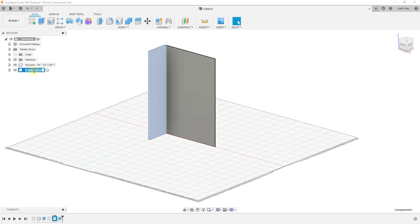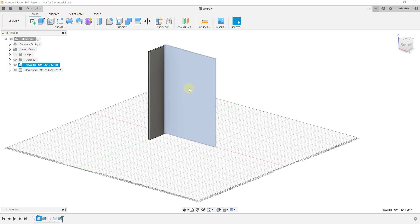I'm going to go ahead and label this as well. I'll call it: hardwood, three quarter inch, dash, 11 and a quarter by 42 inches. Usually I put the height second, but you can do that however you want — just figure out whatever your conventions are going to be.